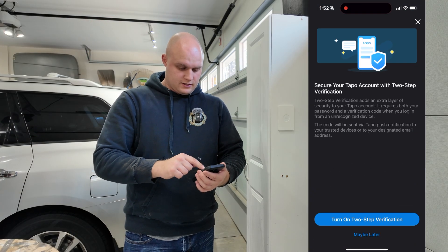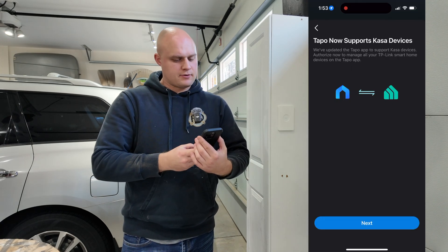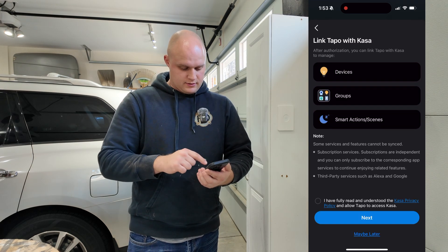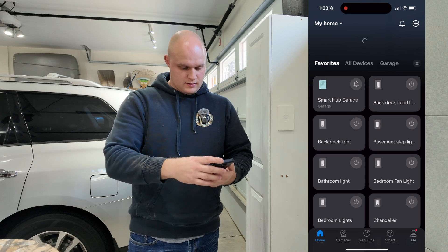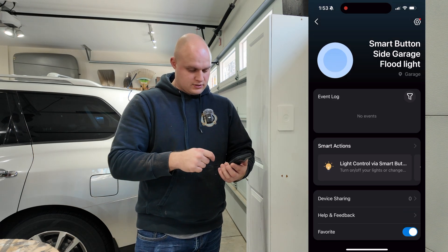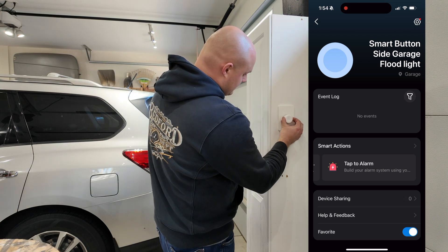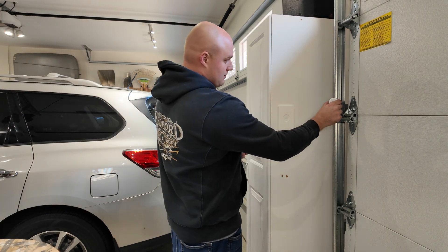Continuing, we're going to hit done. Secure your Tapu account with two-step verification — I'll do that real quick. On the app it says Tapu now supports Kasa devices, which is why all my Kasa devices popped up on this app. So link Tapu with Kasa — I'm going to make sure to link them and hit next. Success, everything's linked. Smart button garage is now down at the bottom of the app. I clicked on it and now it wants smart actions. It says light control via smart button or you can tap to alarm. I'm going to take this and magnet it right here — so that's where the button's going to stay. You can take it off since it's a magnet, so it sticks to anything metal.